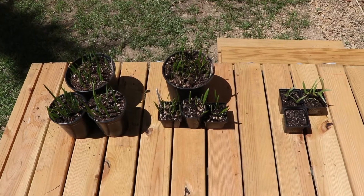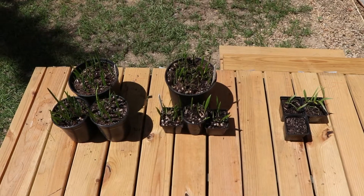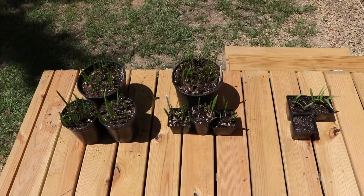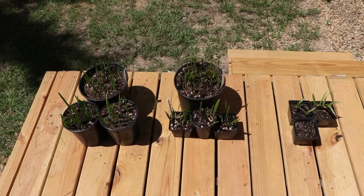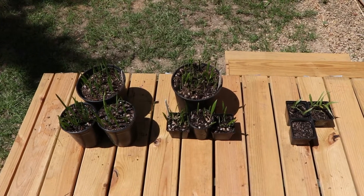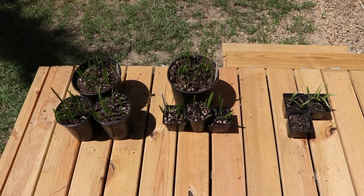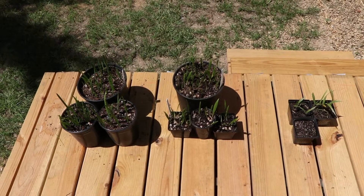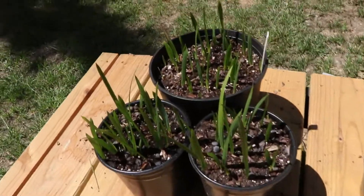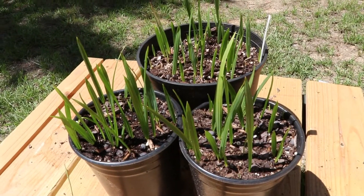All three of them are coming up. On the left there is the Texas Sabal Palmetto, which is a larger version of the regular Sabal Palmetto. In the middle I have the Livistona chinensis, also known as the Chinese fan palm. And on the right, in those really small pots, is the Washingtonia robusta, known as the Mexican fan palm. I'll start over here with the Texas Sabal.